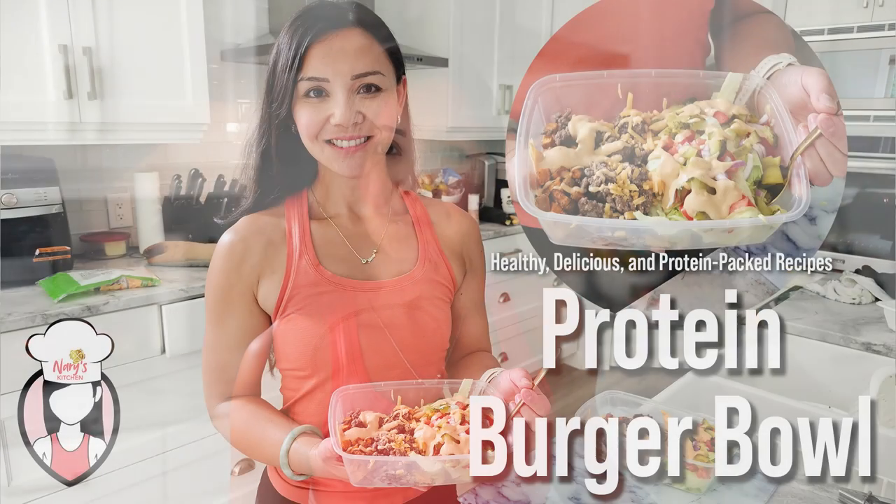Hey fit fam, it's Neri here and welcome back to another episode of Neri's Kitchen where we bring you healthy, delicious and protein packed recipes every week. Today I've got a recipe that's going to satisfy those burger cravings without all the carbs — our protein burger bowl.